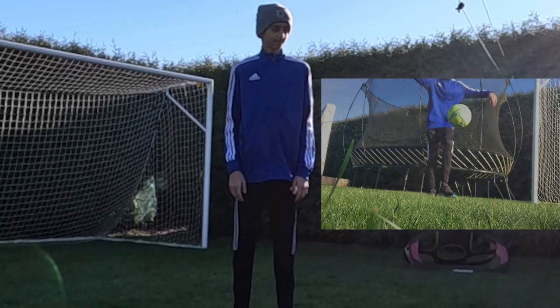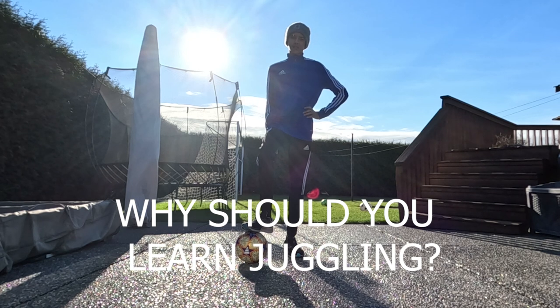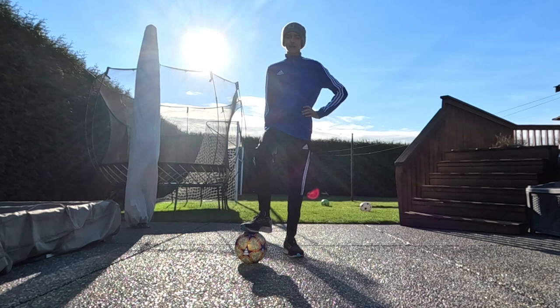Is this you? Let's change that. Why should you learn juggling? Well, it helps with first touch, coordination, and balance, to name a few.